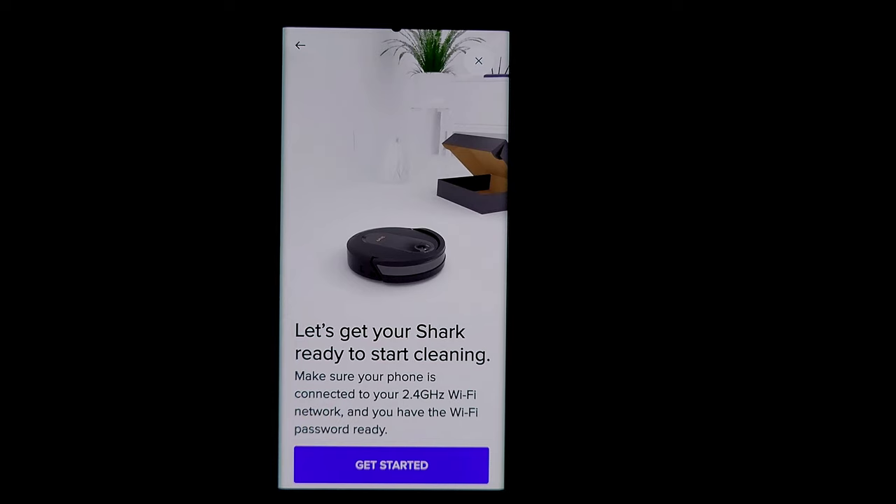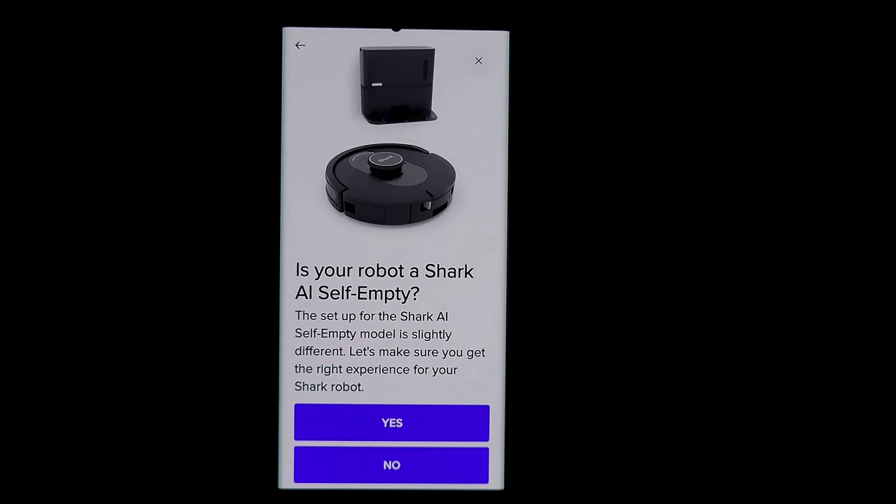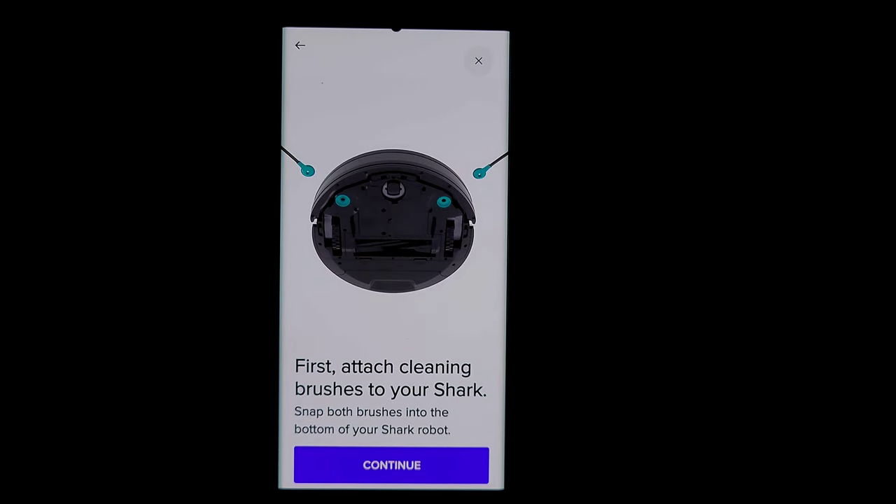Make sure your phone is connected to your 2.4 GHz Wi-Fi, that you know your network password, and that auto-reconnect is set so it doesn't switch to the 5 GHz band. Also, shutting off your phone's cellular data helps prevent confusion — turn off carrier data only, not your home Wi-Fi. Then hit 'Get Started.' It will ask which model you have — we have the Tank, so hit Yes. Now you need to attach the brushes.